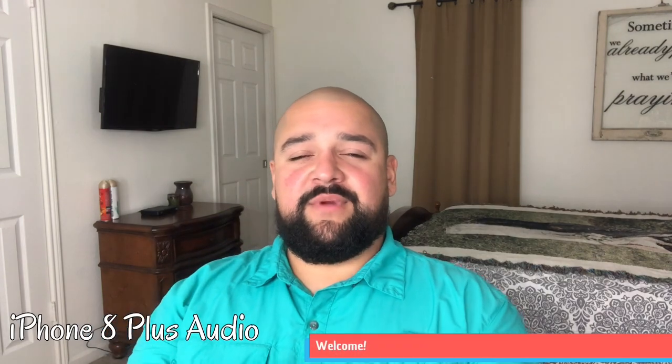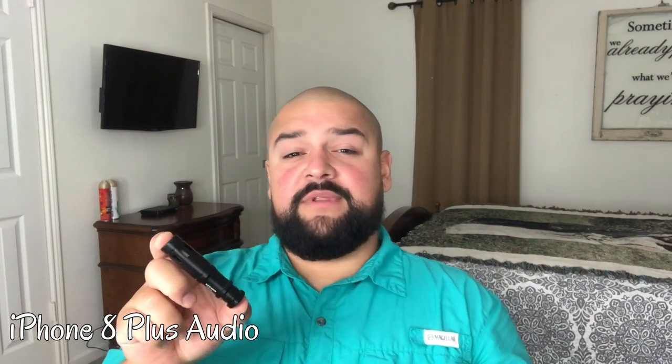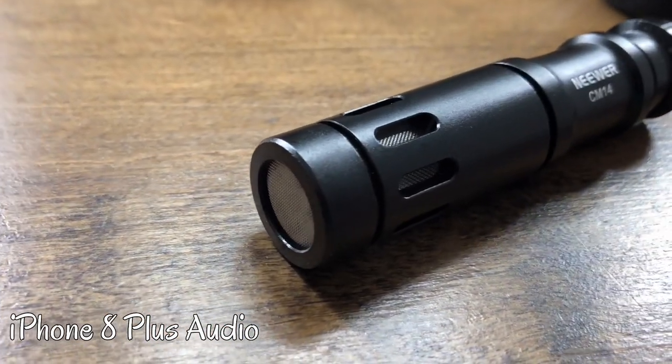Welcome back to Rod's Rundowns. Today I'm going to talk about my CM14 recording microphone that I bought off Amazon for under $20. I'm going to show you what it sounds like with and without on a regular phone recording — is it worth your time and money? Check this out.